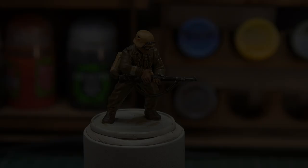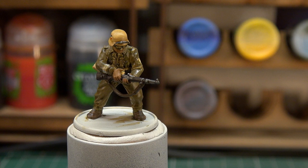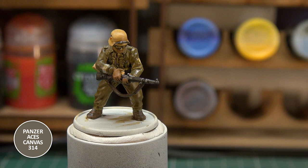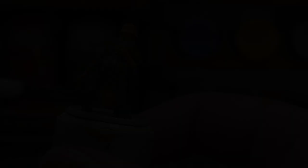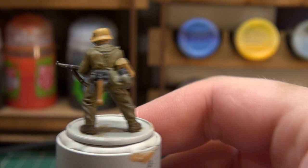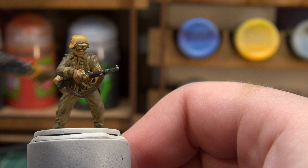The wash is now dry and it's looking pretty good. It's toned everything down, got into the recesses, and given the helmet a nice little bit of shading. Now we begin highlighting. We're starting back with Panzer Ace's Canvas, giving the uniform a dry brush — up the trousers and the shirt — just brightening up the areas that aren't recessed and giving the tunic and trousers a bit more vibrancy.